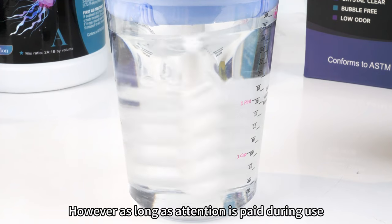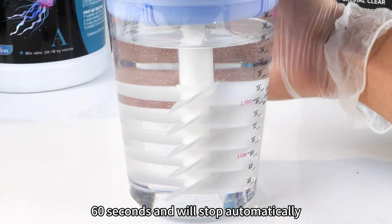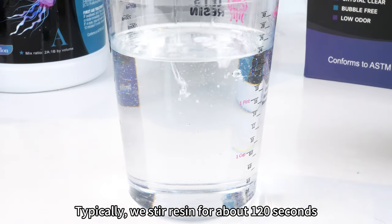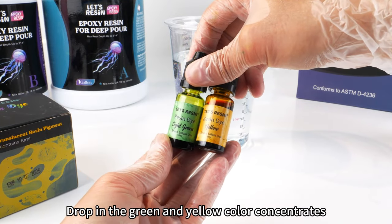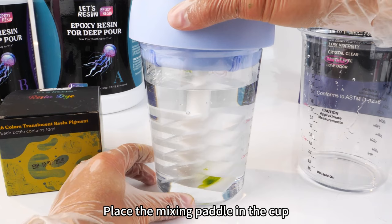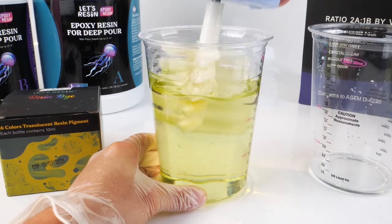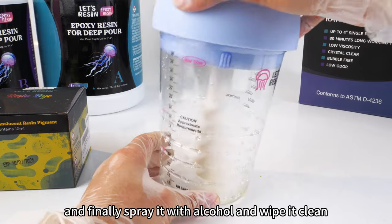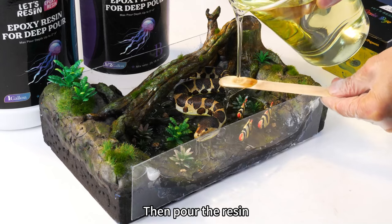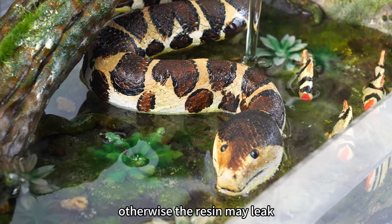However, as long as attention is paid during use, it won't pose a problem. The automatic mixer button is set for 60 seconds; typically, we stir resin for about 120 seconds total. Drop in the green and yellow color concentrates, remembering to add them in small amounts — light colors are acceptable. Place the mixing paddle in the cup, then run it for 60 seconds to remove excess resin from the mixing paddle. Pour the resin proportionally into the mixing cup, then pour the resin into the mold. Please pay attention to the pouring height and do not exceed the height of the surrounding edges, otherwise the resin may leak.